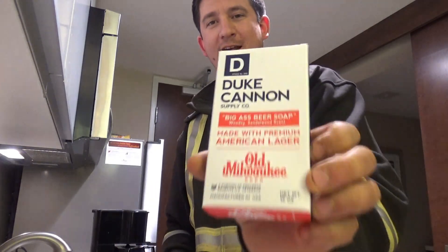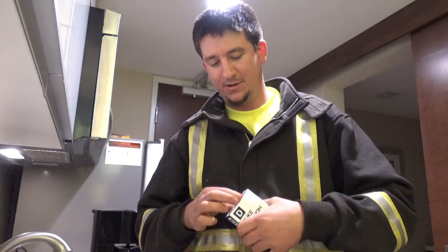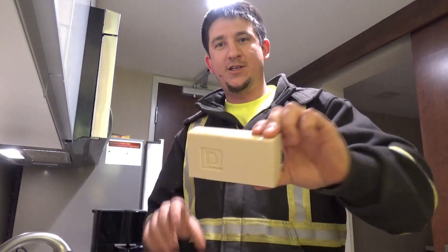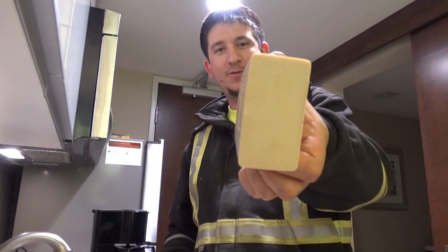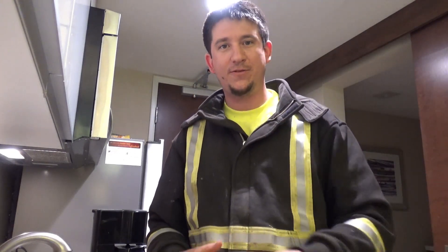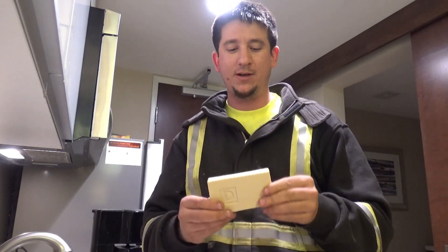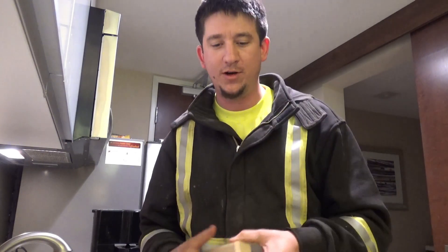This is my favorite smell. They make it out of Old Milwaukee beer. It's got like a sandalwood scent. You take this giant brick — I mean, this thing's big. I work on the road, so typically two weeks to a month before I go home, one of these does it. So you can buy a multi-pack or whatever, get a discount, have it sent to your house, and every time you leave, just bring one new one.